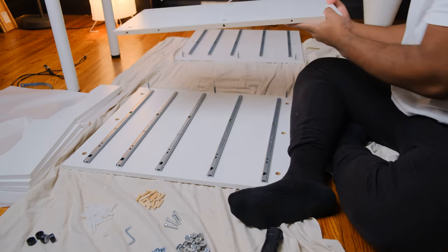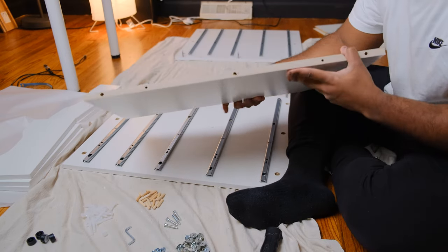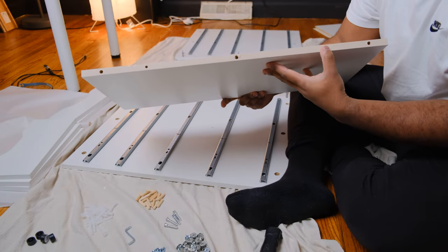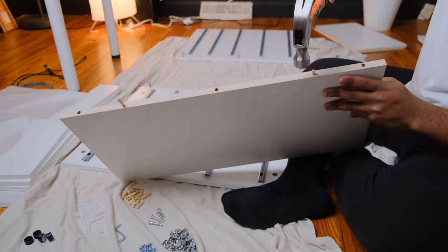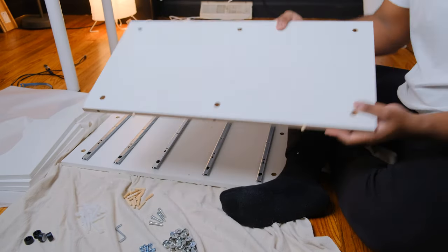For the backboard, the wooden dowels need to be inserted next. I'm pointing to where these must go. Once the wooden dowels are in, repeat the process on the other side.